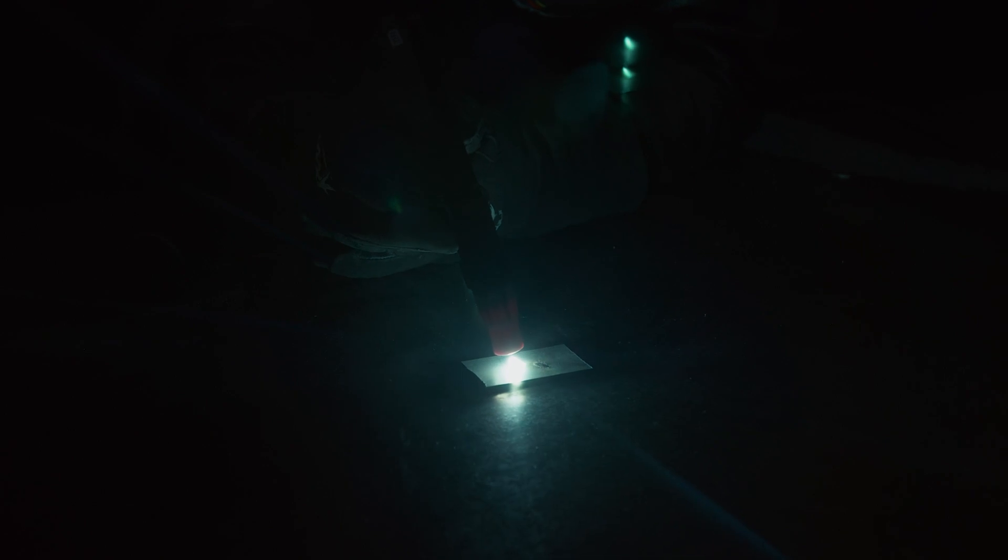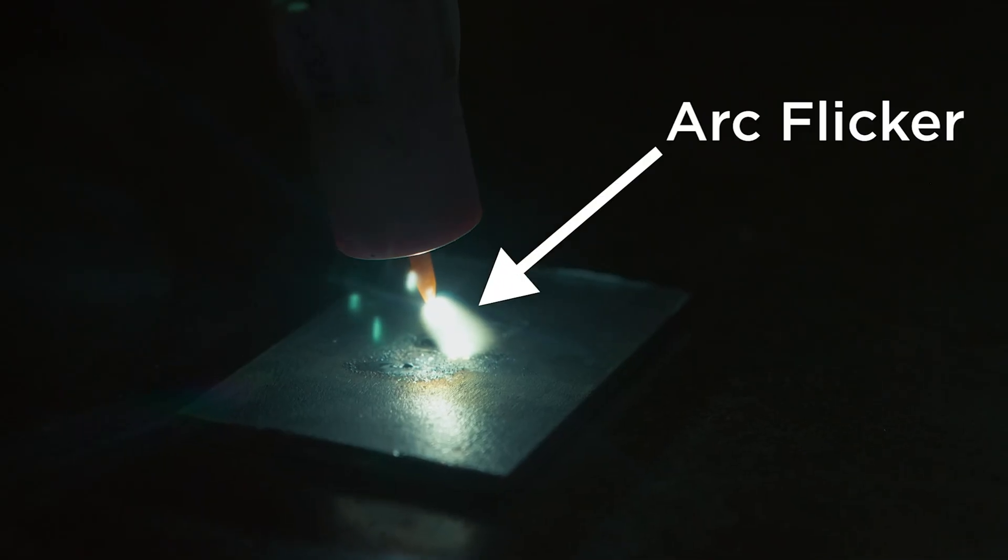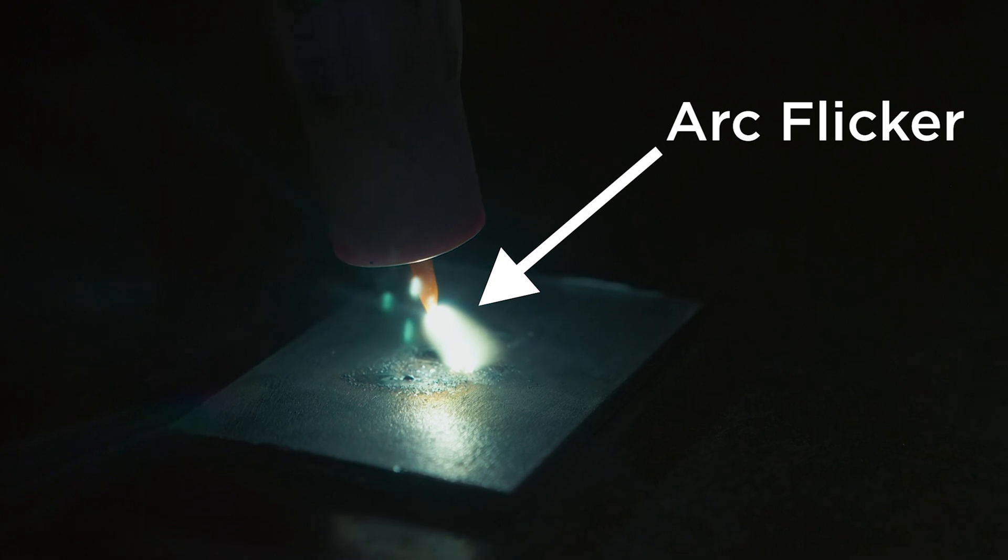Does the arc flicker or blow out? Once the arc has started it should look like a cone-shaped light that remains totally solid. It shouldn't flicker or wander or blow out if it's stable. Some things can affect this, like using low amps on thick electrodes, or alternating current which is more likely to flicker even when stable, and pulse welding will flick in and out as the arc moves between the amperages.